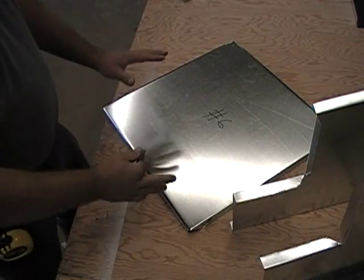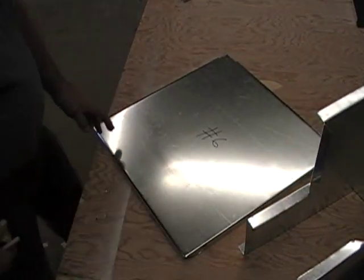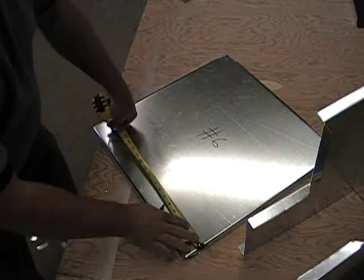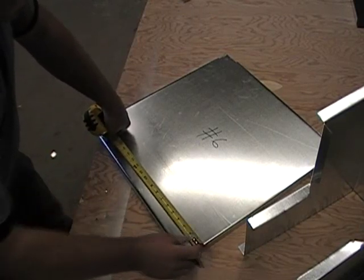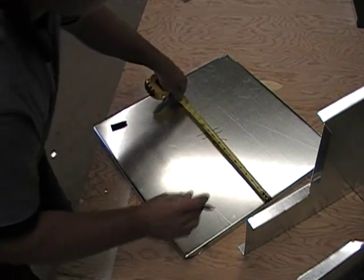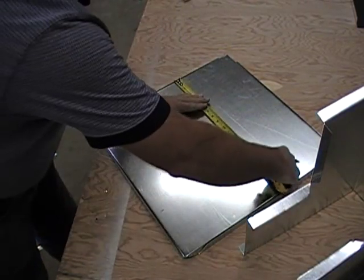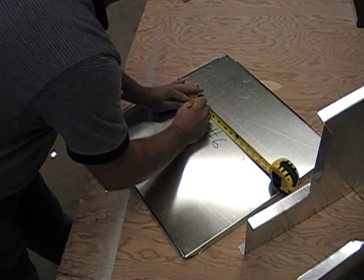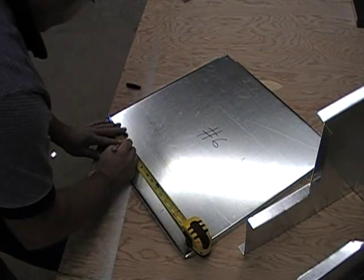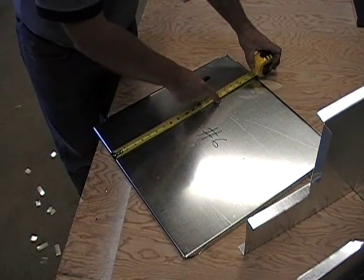Next, we need to put some marks on here so we'll be able to line up this fitting so that everything will square up. In order to do that, hook your tape measure into where the metal is going to slide down in and mark over 5 and 5/8ths from each side. After we get our 5 and 5/8ths, then we need to come and mark a 14 and 5/8ths of an inch.